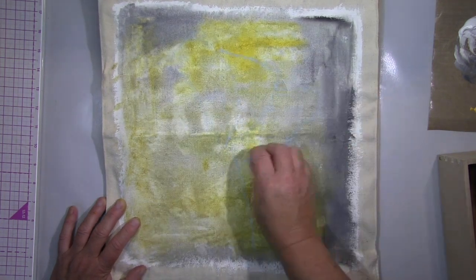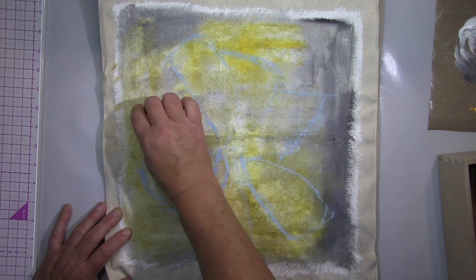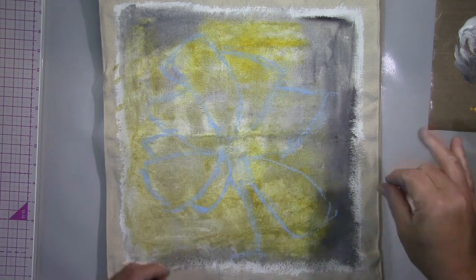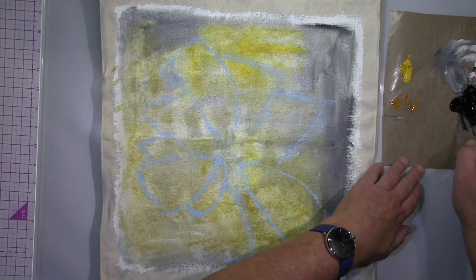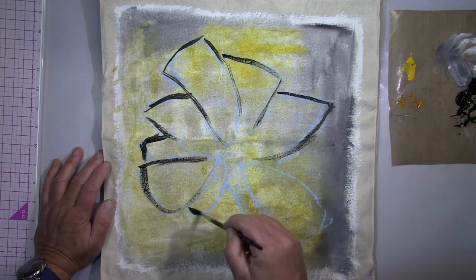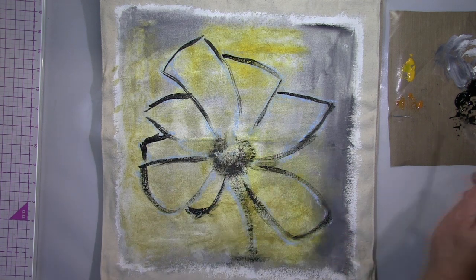After everything's dry, I'm going in with my chalk — blue chalk — because I wanted to put a flower in and I wasn't brave enough to just go for it. I wanted to know how big and the ratio and the balance and so on, how that looks. And that's why I prefer to work with chalk. It's easy to remove and I think it's perfect for stuff like that.